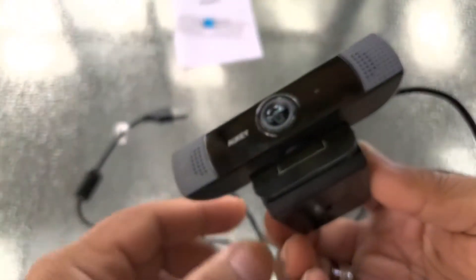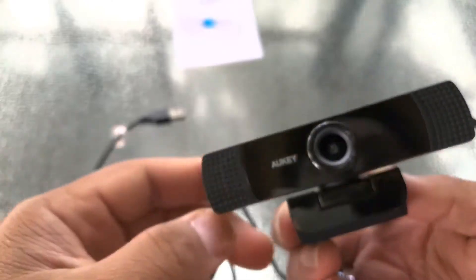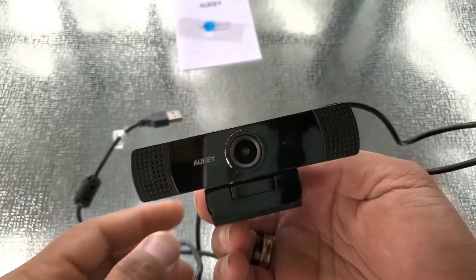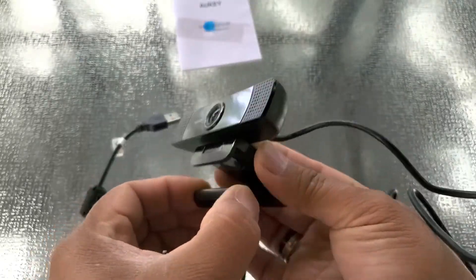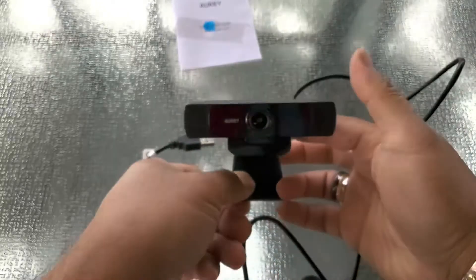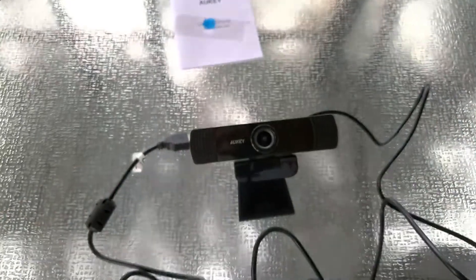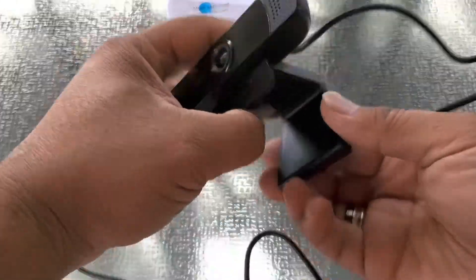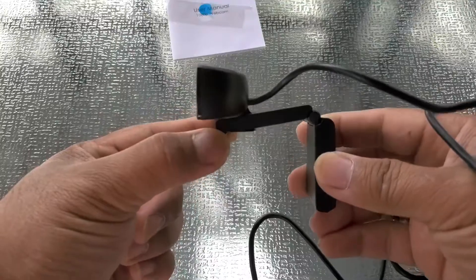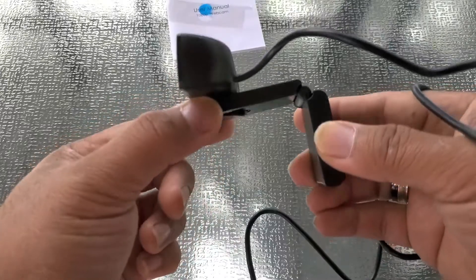That is the Aukey 1080p Full HD camera. Let's take it out for a spin on our streaming device. Looking at us right there — and when sitting on your monitor, assuming it's that thickness, it'll sit just like that. Looks perfect, should work well.